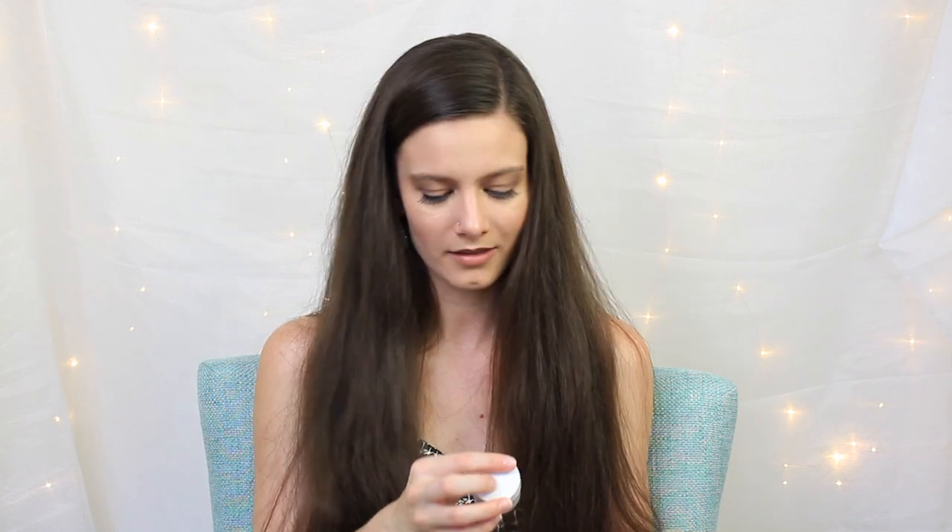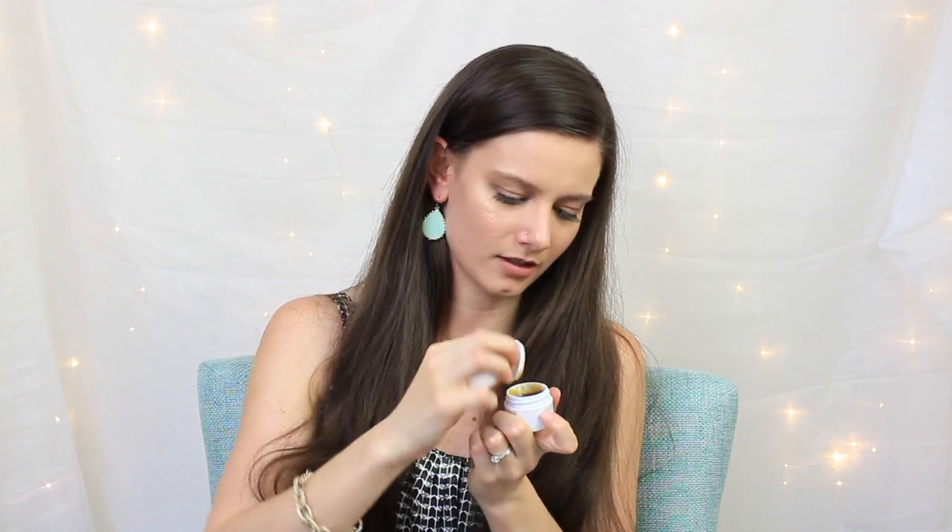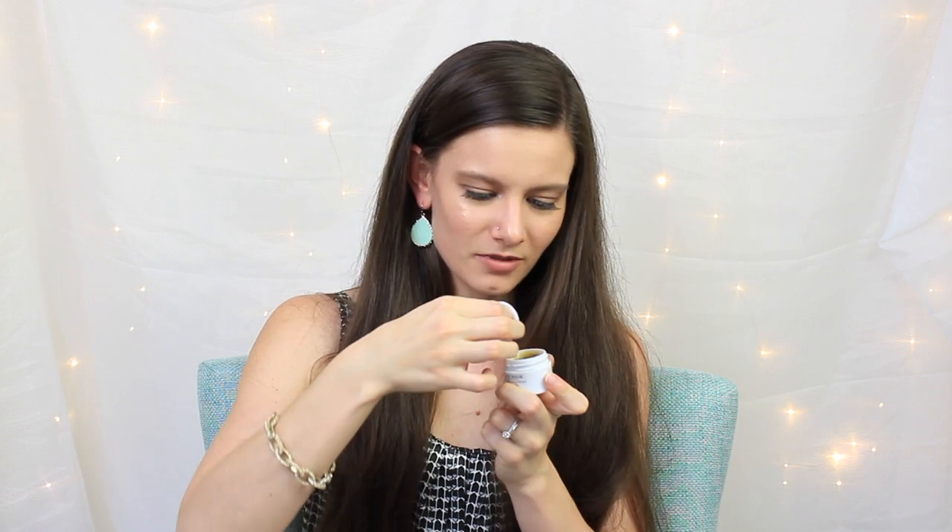The last thing for July is a Rose Face Mask by Fresh. It says it's infused with real rose petals and it hydrates and tones. I love face masks — I think it's the most relaxing, pampering thing you can do. When I open it, it looks kind of like honey with little bits of maybe dried rose petals in it — that's really interesting. It doesn't smell all that much like roses, but I am intrigued by it.